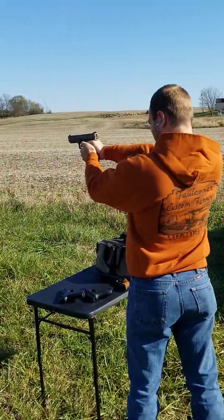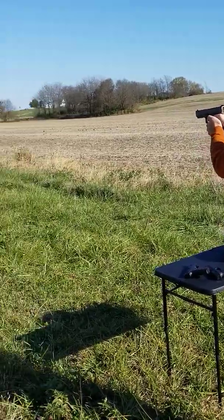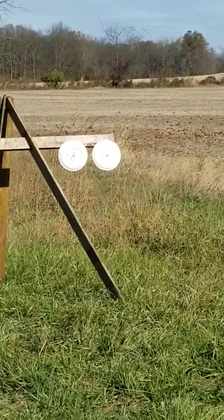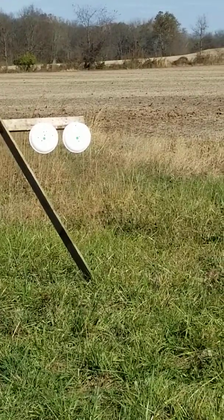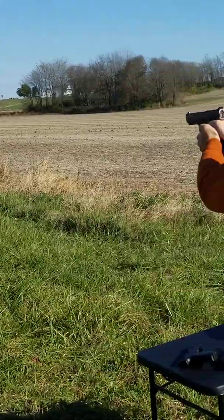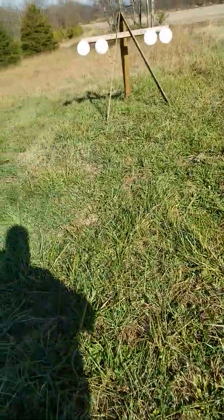Last but not least, the Canik TP9 SF. First time this young man has shot any of these weapons. All right, let's go see the results.